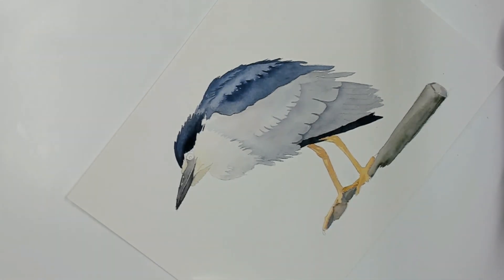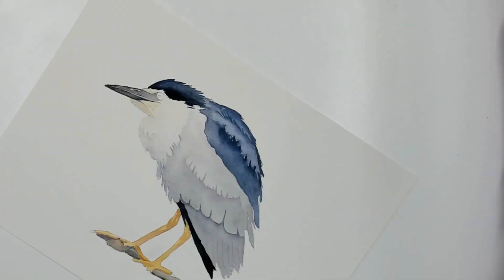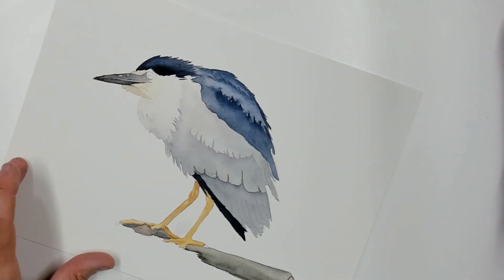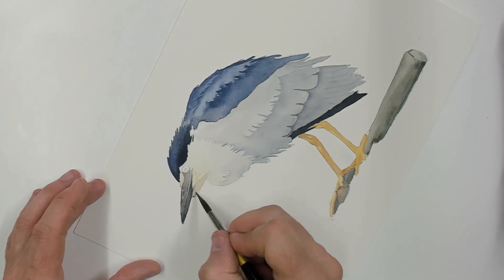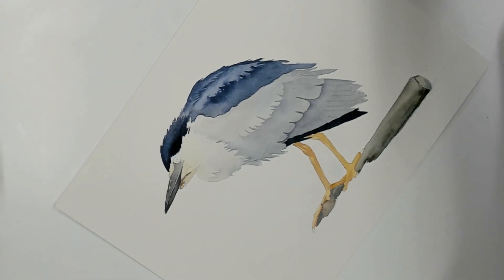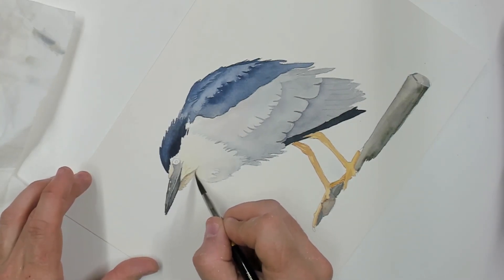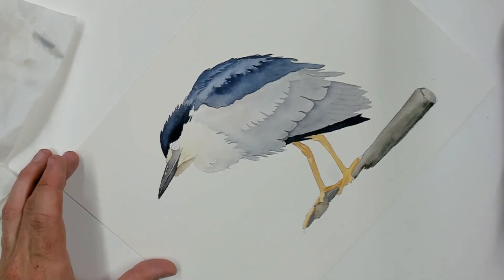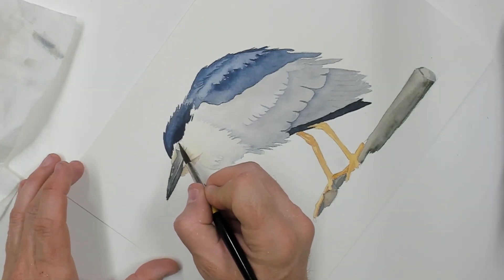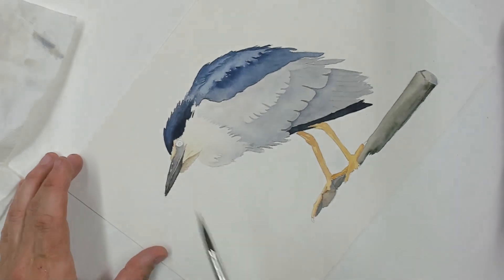Now here on his neck, or his gullet, I can do the same thing I did in other places and just add an extra layer of feathers to give it a little bit more believability. Each time you do it you're going to add another layer of depth to your painting.